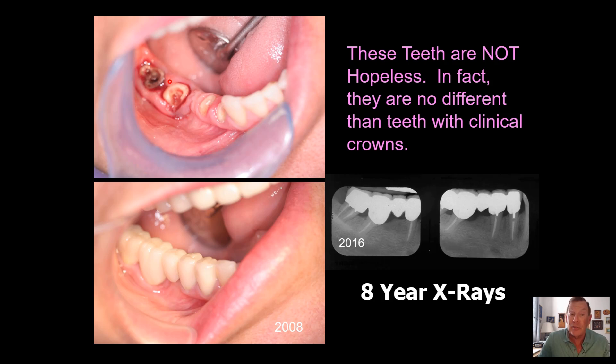These are the teeth that almost every dentist today wants to extract and place implants. And while I think implants are a wonderful restoration, they are not the solution to every restorative problem. And if you could save your own teeth first, that would be better. I would have to say just about everybody I've ever met would rather save their own teeth first before considering implants. And that's what I try to do for my patients.